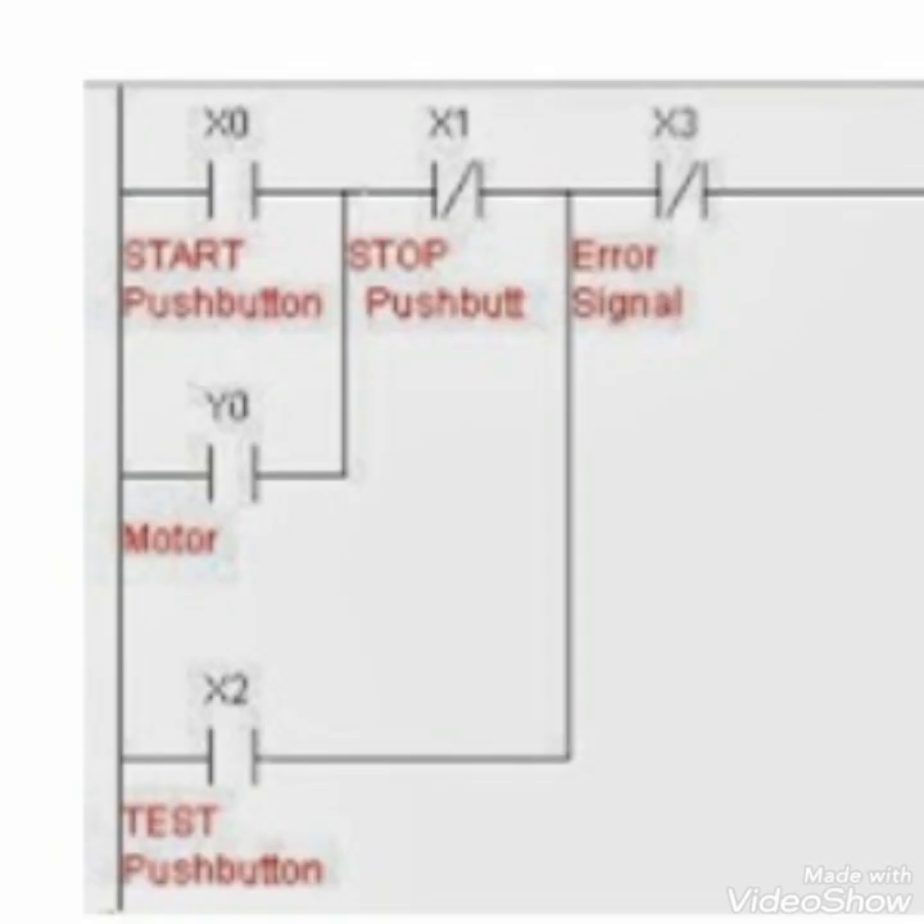I will zoom in to show the ladder programming. X0 is the start push button, X1 is the stop push button, X3 is the error signal, Y0 is the motor auxiliary contact, and X2 is the test push button. Our inputs are X0, X1, X3, and X2. Y0 is the contact used from the output — when the motor starts, this contact will be energized, or set to 1, or closed.